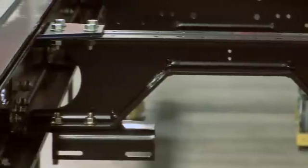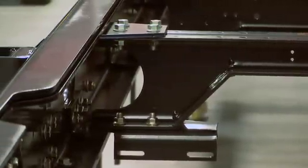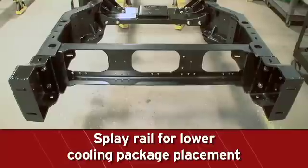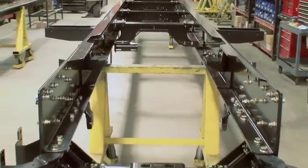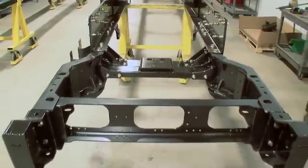All main rail flange cuts have radius corners to reduce fatigue points and the possibility of cracks. This also allows for removal of the engine without widening the frame. Splay rails at the front of the chassis allow for the use of larger cooling packages, which can be placed lower, reducing overall cab height. This also means we can place the engine further forward, creating more space in the cab and a safer environment in the event of a collision.